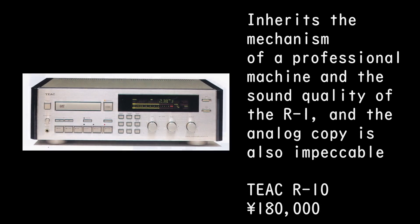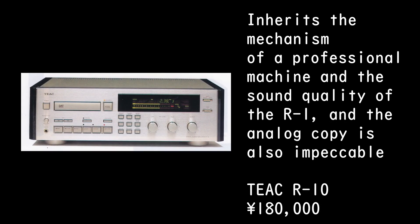Inherits the mechanism of a professional machine and the sound quality of the ARP-1, and the analog copy is also impeccable. TIAC ARP-10. 180,000 Yen.